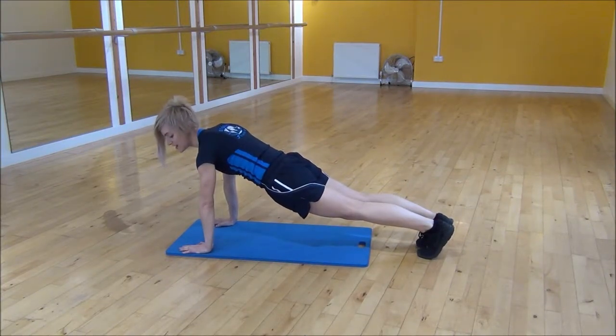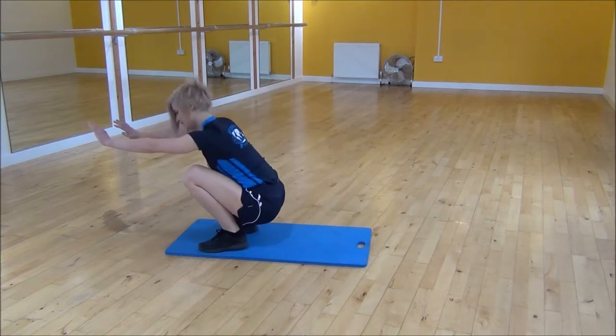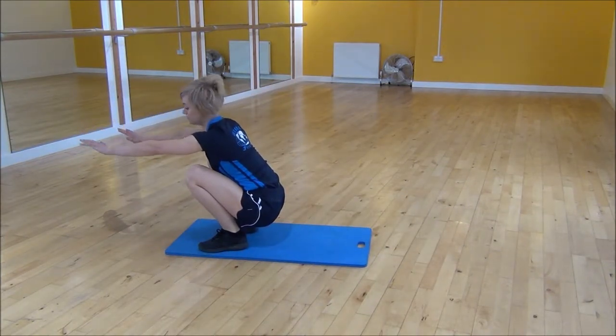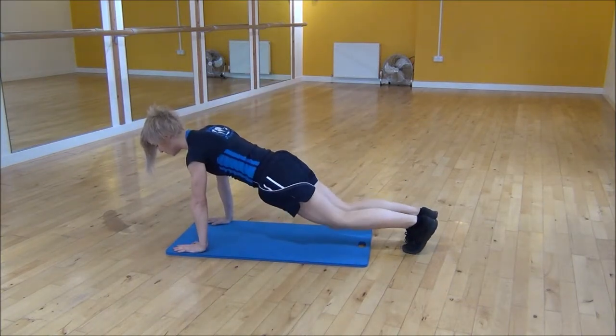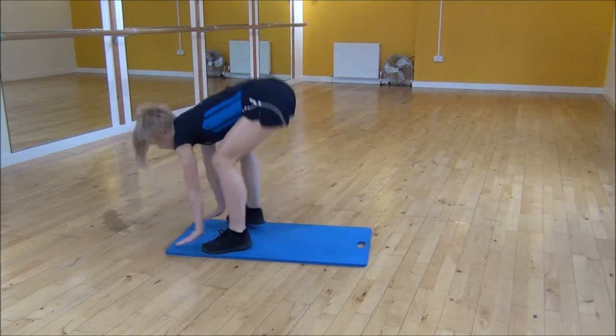From there we're going to jump your feet in and then come through to a squat. Jump through and take your hands off the floor as your feet land. Then place your hands back down and jump back to compressive position.